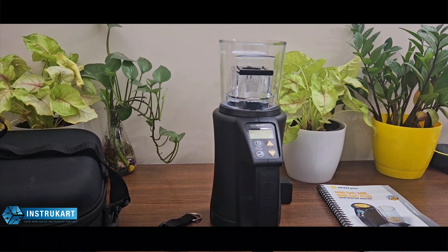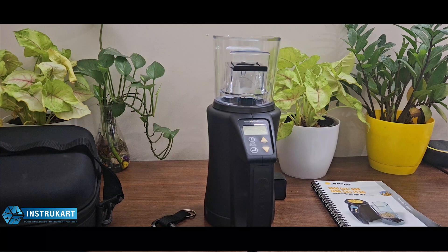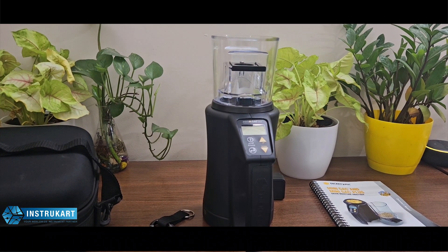Hello and welcome to InstruCart, your worldwide instrument partner. You have got a very advanced grain moisture meter which is offered by Dickey-John.